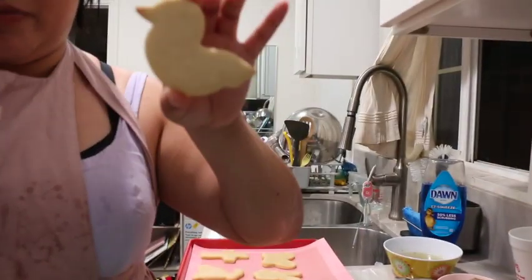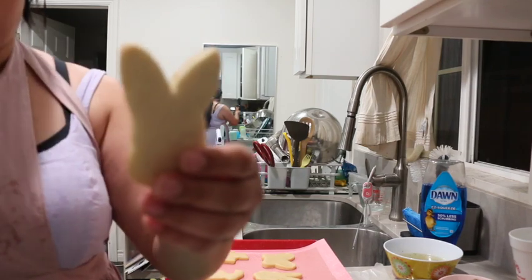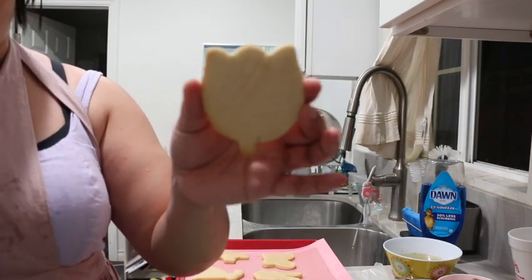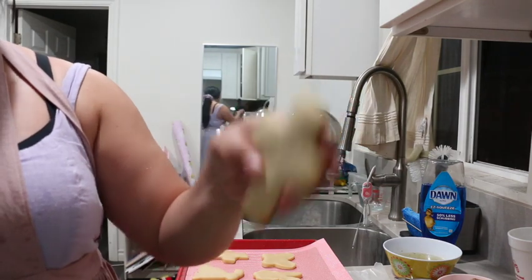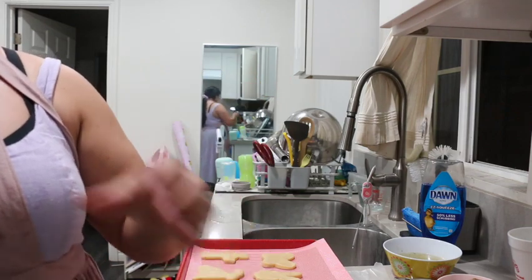We have the first batch and I'm going to put them away — they're already cooled down. So this is a little ducky. The ducky, the bunny, the bunny face actually, the butterfly, tulip, the cross, a flower, another bunny head, and another little ducky.